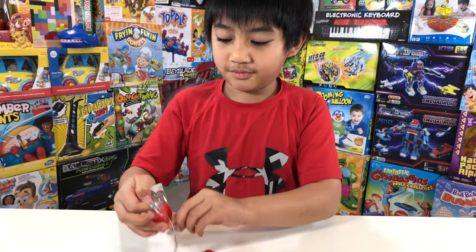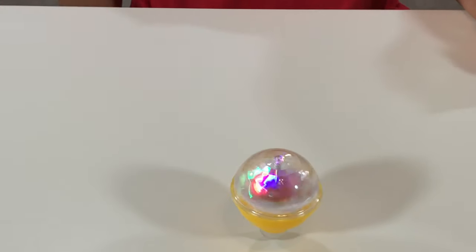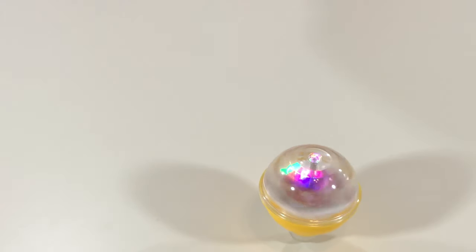Yellow Spin Top. Next one is yellow. I like yellow — my favorite color. Oh, it's spinning! Oh yeah, that's how you do it.